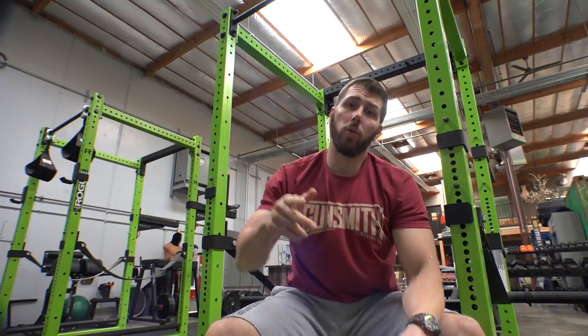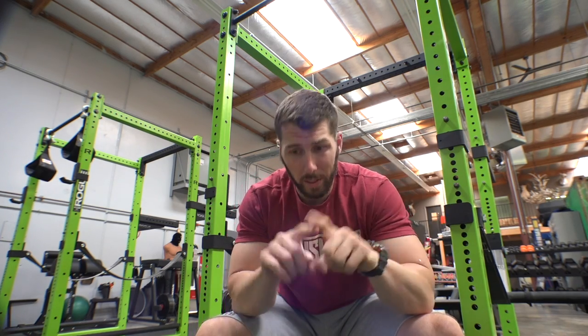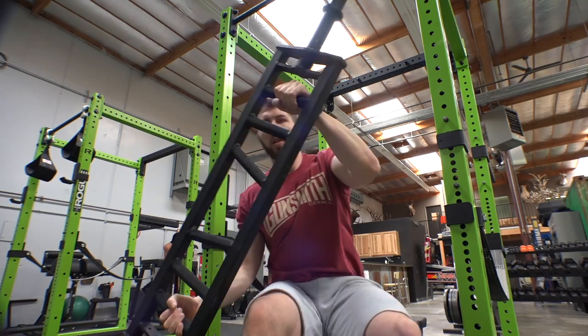What's going on guys, James here. We're continuing the specialty bar series today — we're going to be talking about the multi-grip bar. Some people refer to it as a football bar, but the one we're using today I would not consider a football bar because it's not football shaped.